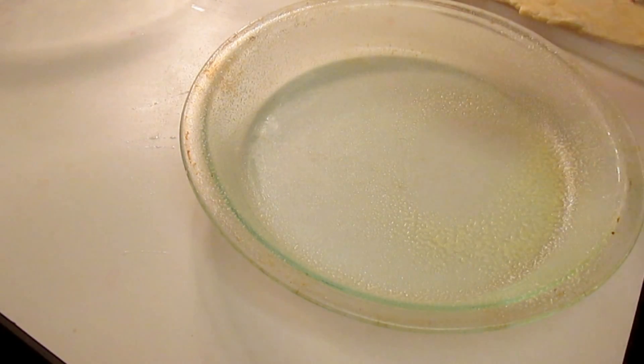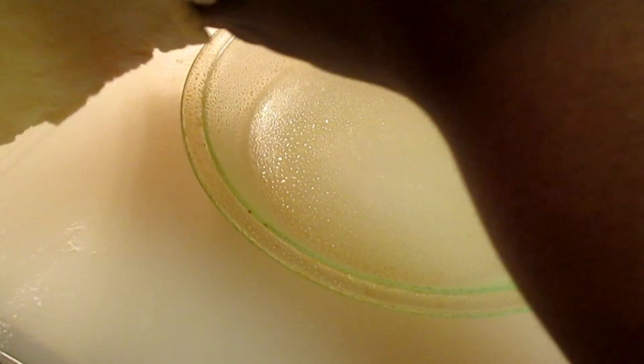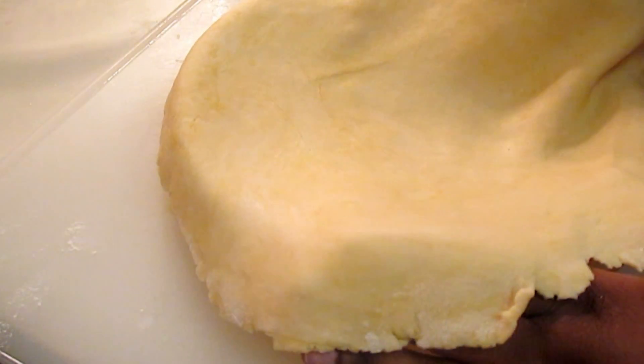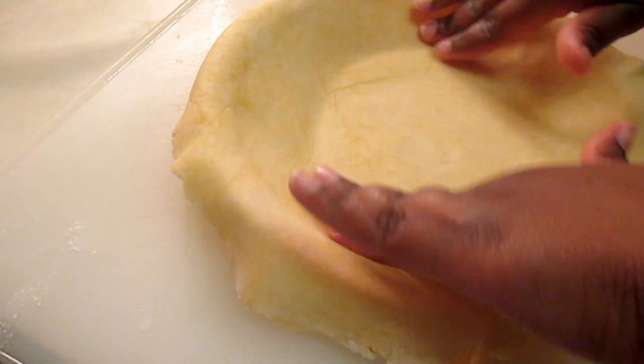I'm going to spray non-stick spray into my bake pan — or you can use butter. Then I'm going to place my dough over that bake pan. As you can see, I'm pressing it down so that it fits nicely.